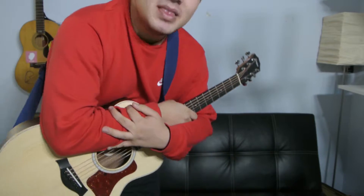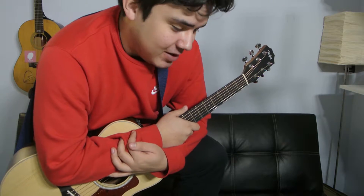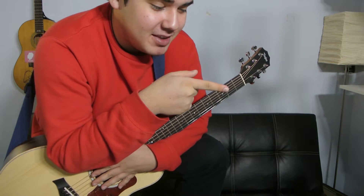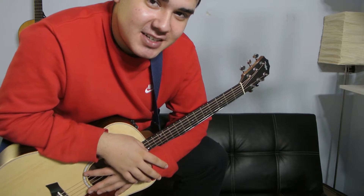Anyways guys, that's it — that's G add 9. Thank you for watching the video. Remember to comment, like, subscribe, share, and request anything that you want. I'll see you guys in the next video. I recommend this video right here — I think it might help you out. Definitely subscribe, and I'll see you guys in the next video. Peace.